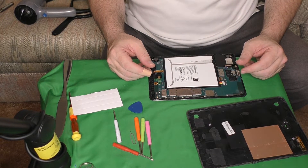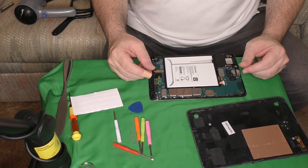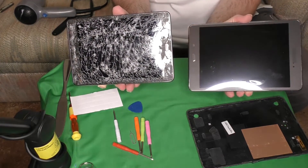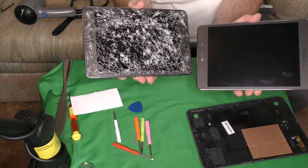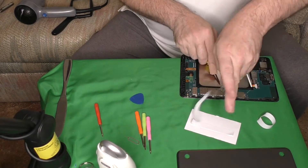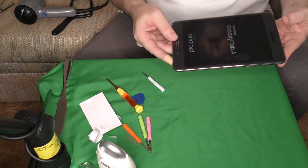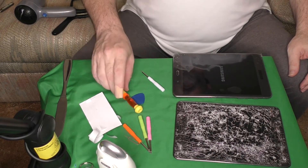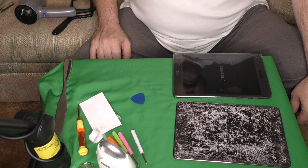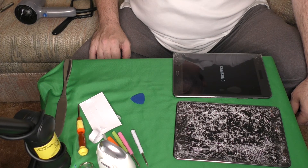And that's it — that's how you replace the LCD screen and digitizer in a Samsung Galaxy Tab A SMT-350, going from that destroyed screen to a working one. It took me about an hour and a half, but I got it done. I'll leave a link down below to the parts and kit I used. Thanks for watching — I'll see you around the channel.